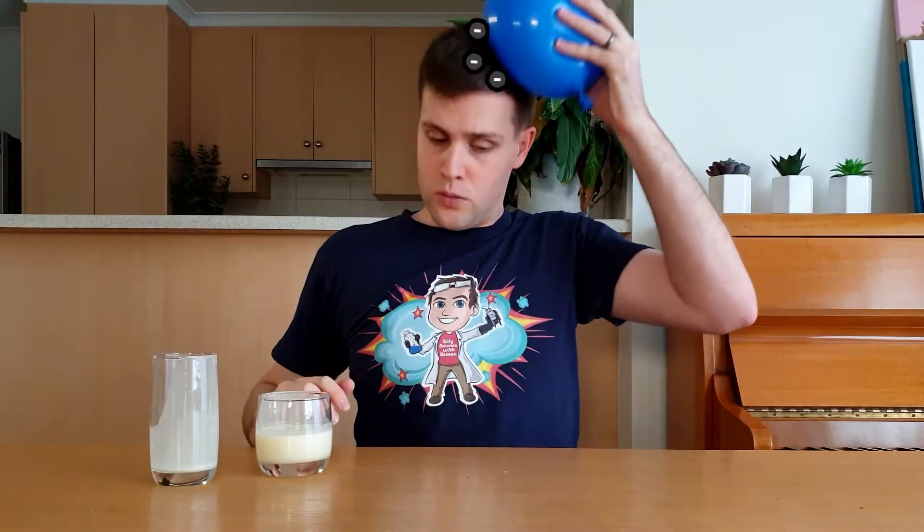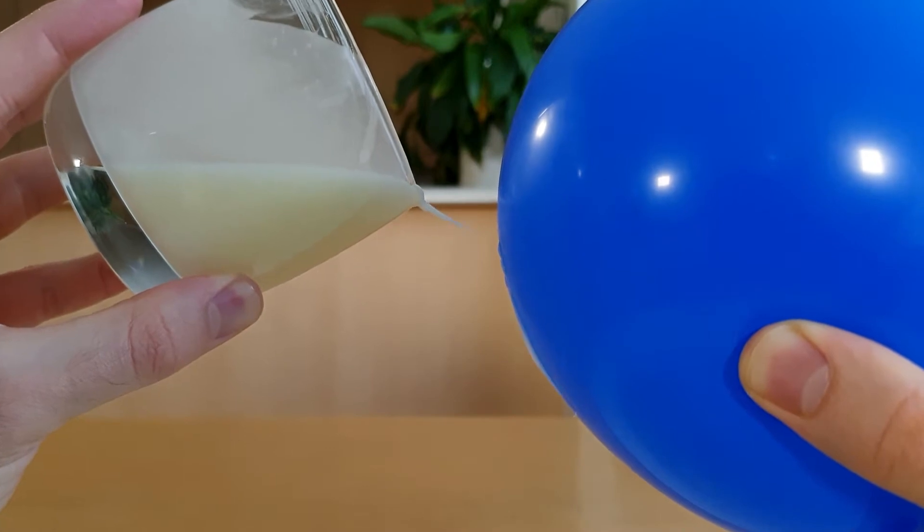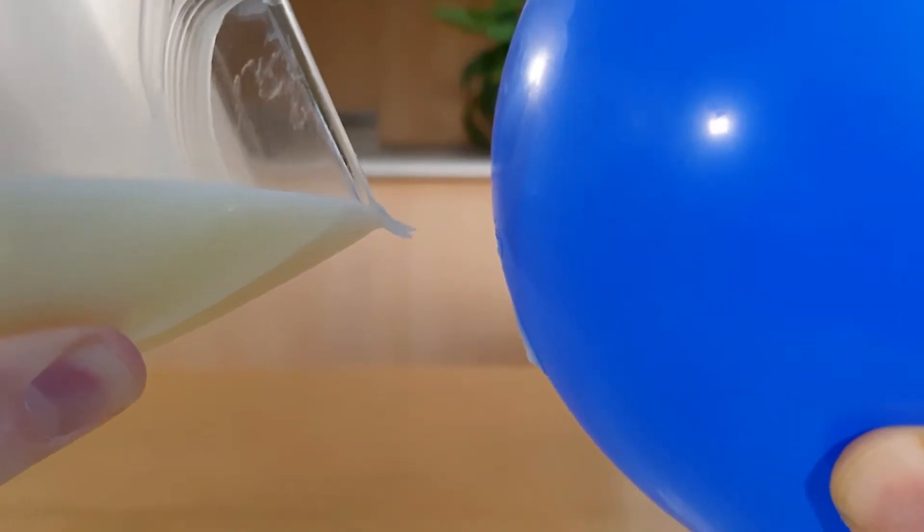With all those negative charges on the balloon, that part of the balloon becomes negatively charged and surrounded by an electric field. As I pour the ER fluid out of the cup and next to the balloon, it solidifies and stays in mid-air. Whoa! That is so cool!